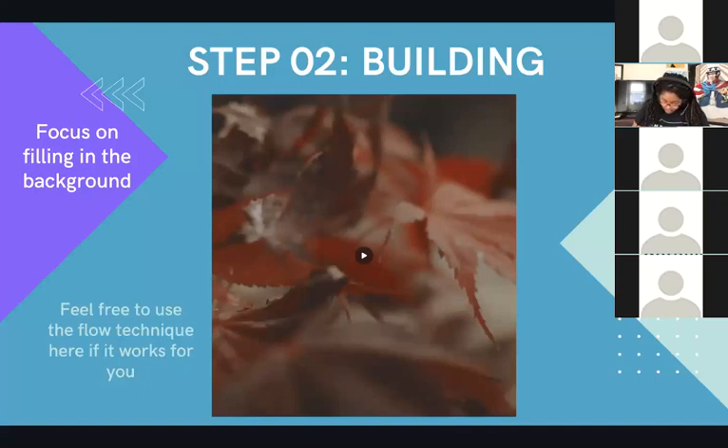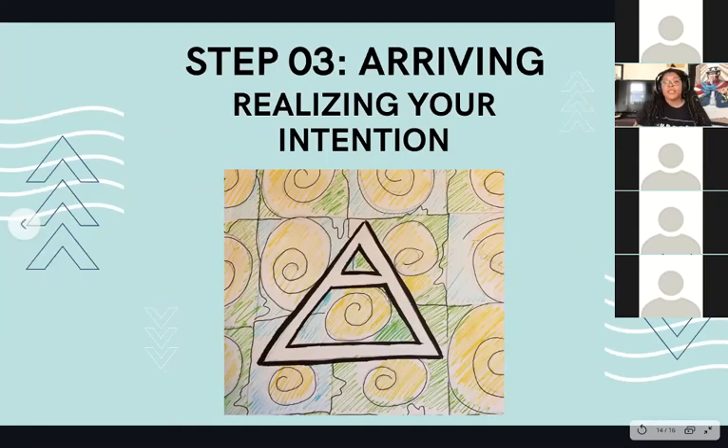Right now we're approaching the end of this project, so I'm going to move on even though I still have a little bit of work to do. Feel free to keep working on this for as long as you need — keeping this workshop short doesn't mean you have to automatically stop when this is done. So I'm moving on to our last step, which is the process of arriving at your intention. You've put in all of this really amazing work towards adopting certain activities, beliefs, behaviors, and feelings towards achieving your overall goal. Now we're just going to do the process of focusing in on the centerpiece.